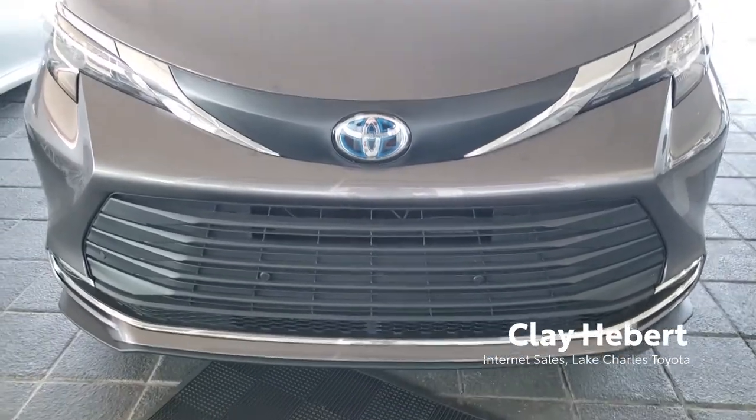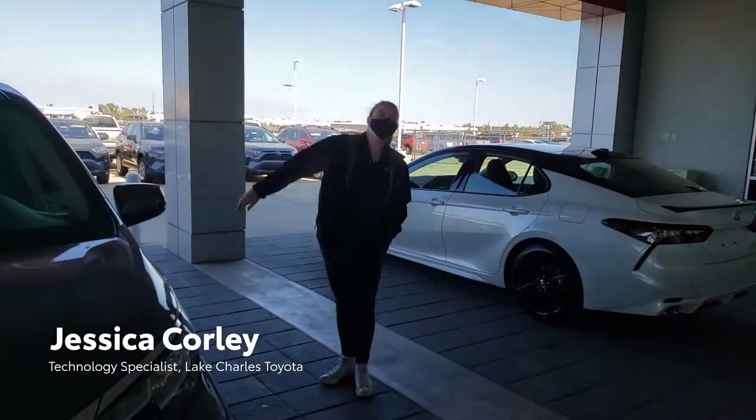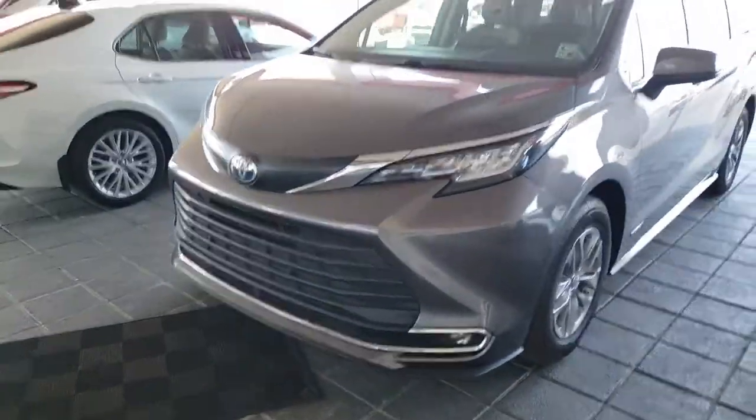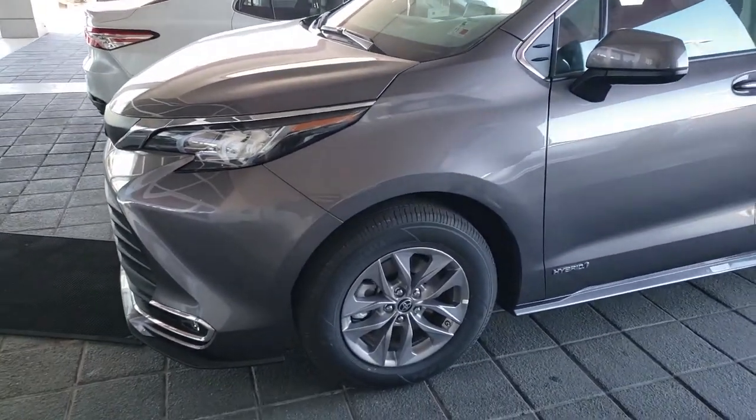Hi, this is Clay again from Lake Charles Toyota and I'm here once again with Jessica. We have got our hands on a 2021 Sienna and we wanted to go over a feature that we thought was pretty cool.